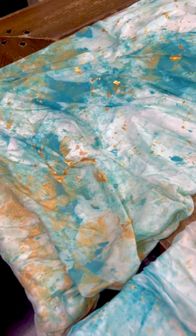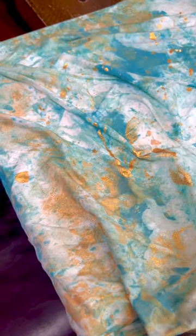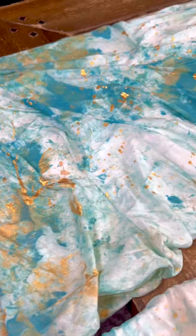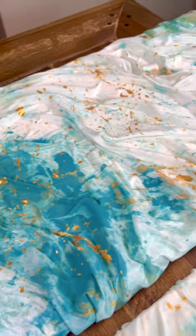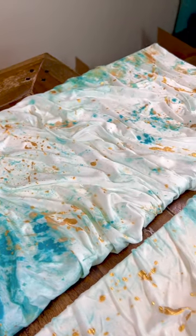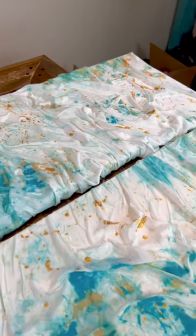I like to do the same colors for all of them because I think it makes it look nice as a set. But if you want to switch it up, you are more than welcome — it's your wall, do as you please.